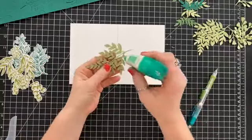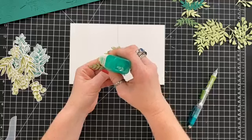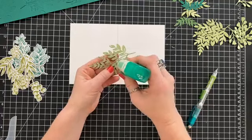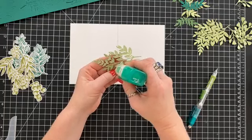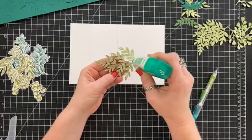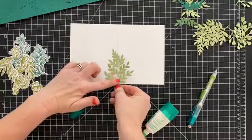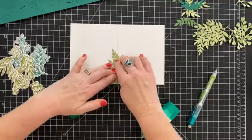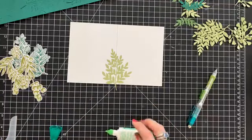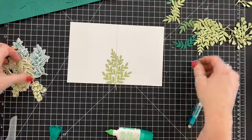We're going to start with this big old ferny looking piece here. Now these cards take a little bit of patience, but the cool thing is when you're done you get two cards for one! So just getting some glue down there and I'm just going to start laying stuff down. We're going to see how this turns out — it could be a total fail or it could be super awesome.